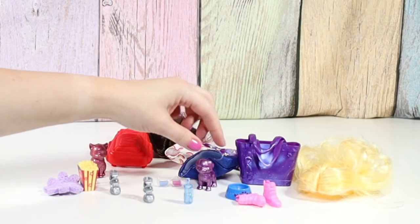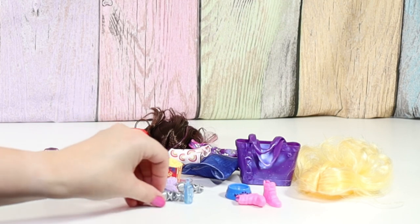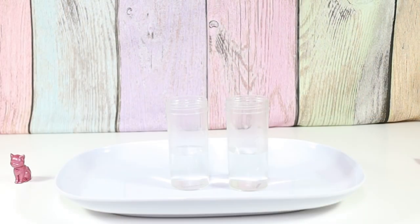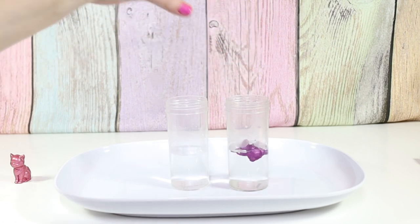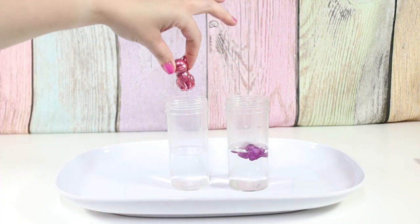Let's reveal our pets. And then we'll do all the cold water and hot water reveals. Let's put our little doggy in here and our kitty in here.